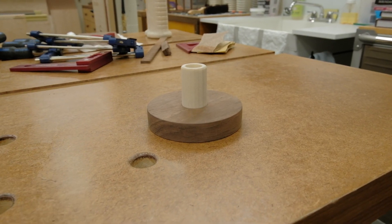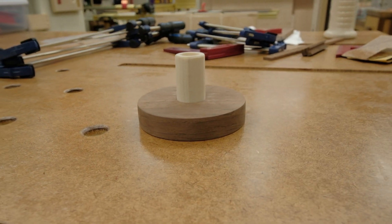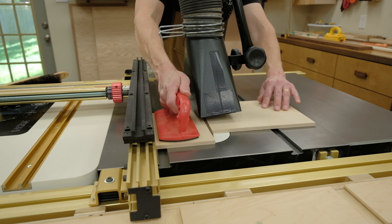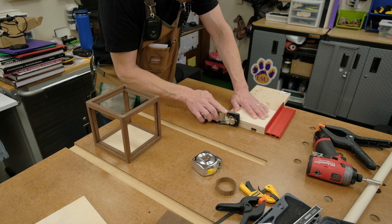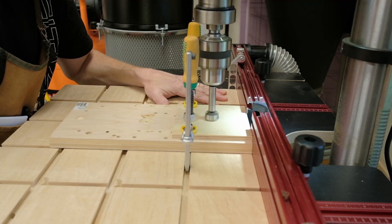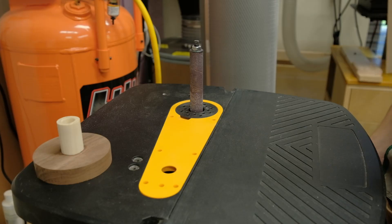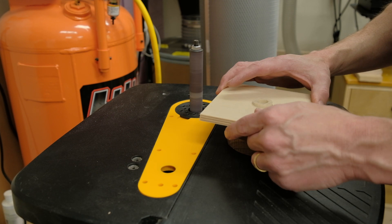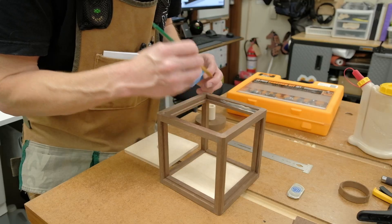I glued the dowel into the one-inch hole in the base disc with the larger five-eighths inch hole facing up. I then cut out a new piece of plywood for the base because the fit of the original base was too loose. The new base needed just a little work with a block plane, and then the fit was just what I wanted. I drilled a one-inch hole in the center of the base panel to fit over the dowel, then widened it slightly with my oscillating spindle sander to create a loose enough fit to allow the box to spin freely.